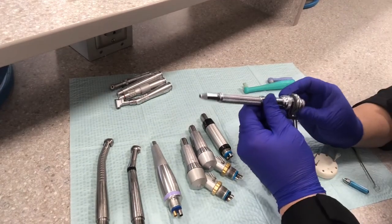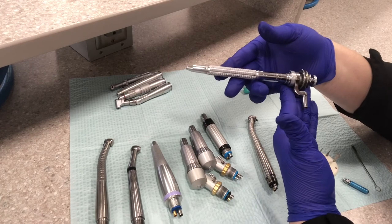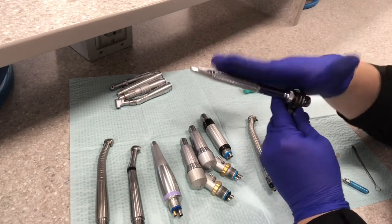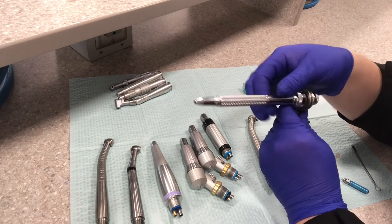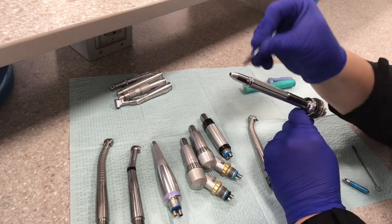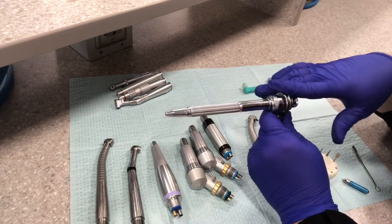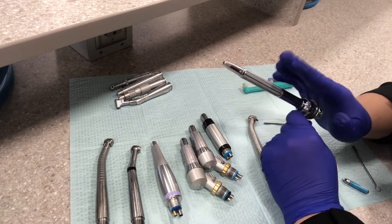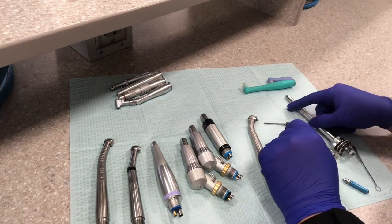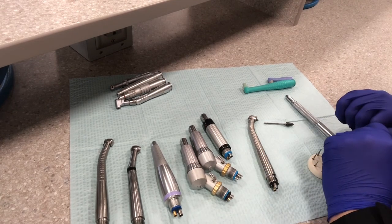And this one is on here just to show you — this is the straight handpiece that you've already used with the lab engine. It's only used with the acrylic burr or the handpiece burr, and it's only used on the lab engine or the belt-driven handpiece. We never use this in a patient's mouth. And that is all the handpieces.